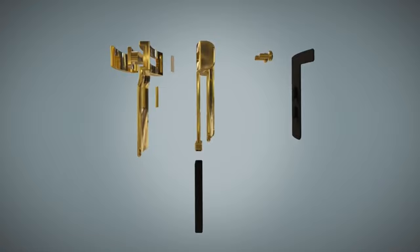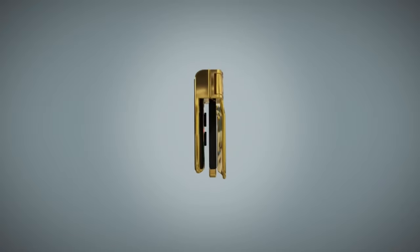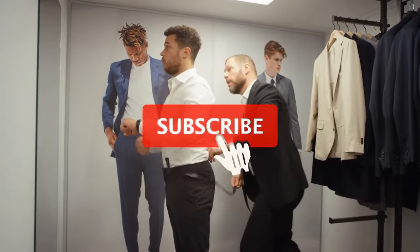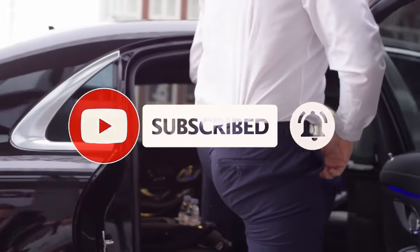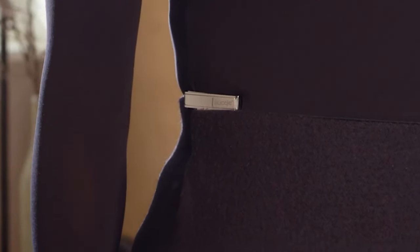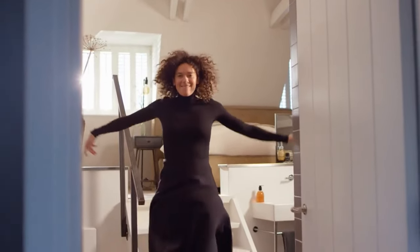The Buckle Oyster Gold is easy to use and versatile. You can adjust it from 0 to 50 millimeters, depending on how much you want to tighten your waistband. You can also use it on any type of pants or skirts, whether they are denim, leather, cotton, or silk. It is durable and portable — you can wear it all day long without feeling any discomfort or pressure, and fold it into your pocket or purse when not in use.